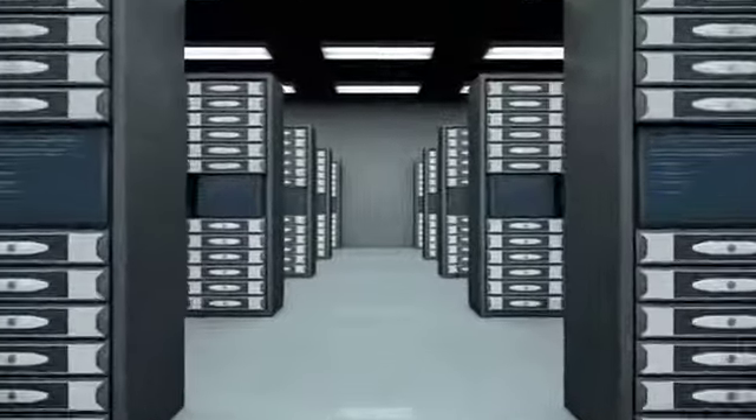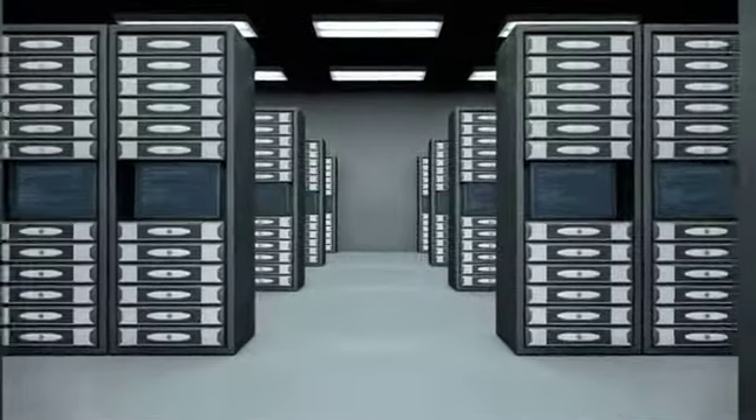The SU5000RT4UHV online UPS system provides the highest power quality available for mission-critical servers and network equipment in data centers, server rooms, and network closets.